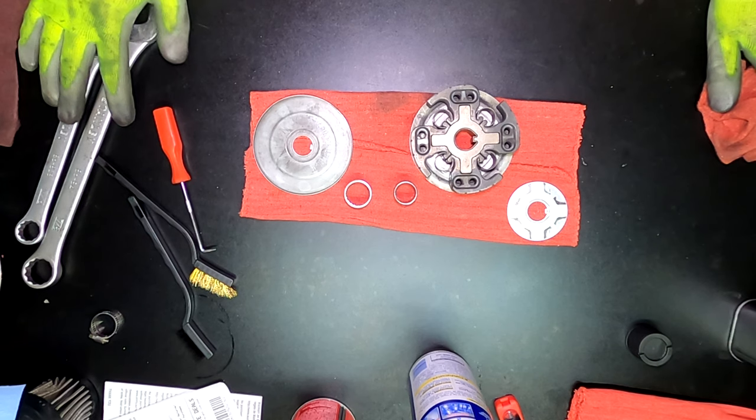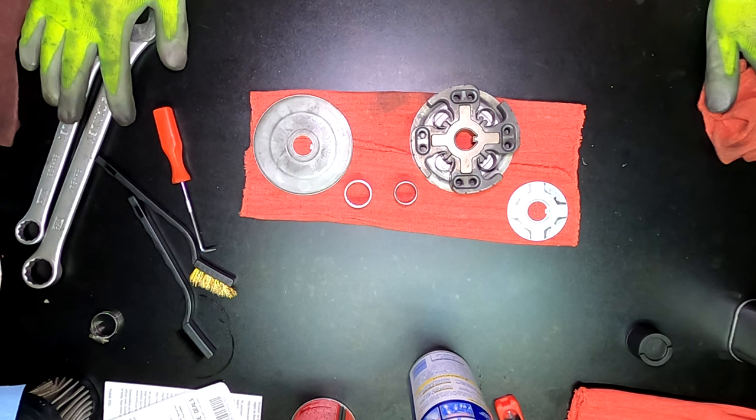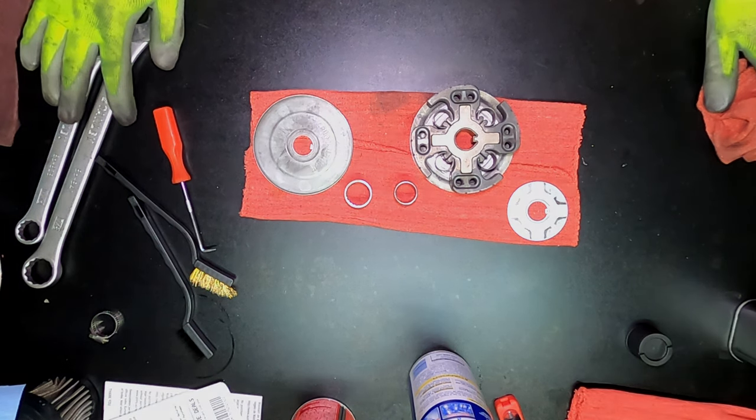Once I put the clutch back on, I'll have to adjust my chain tension and get that set properly. Then just change the oil. With that said, I'm going to go ahead and kill the video for tonight. Next time I talk to y'all, it'll be tomorrow at the racetrack, prepping for the race and a fun day of racing. Y'all have a good evening.